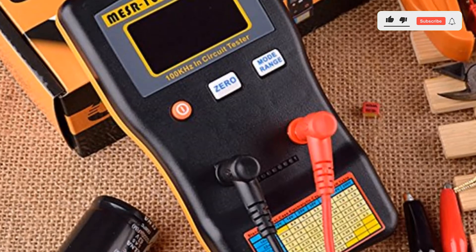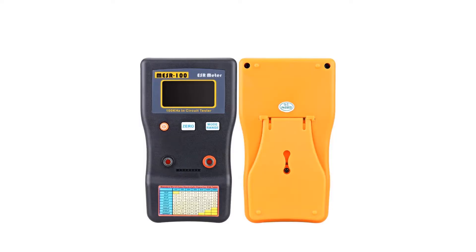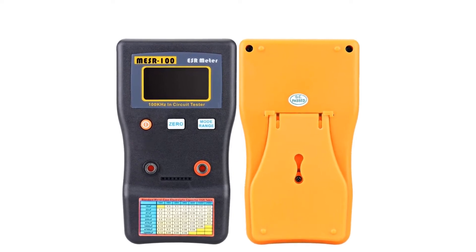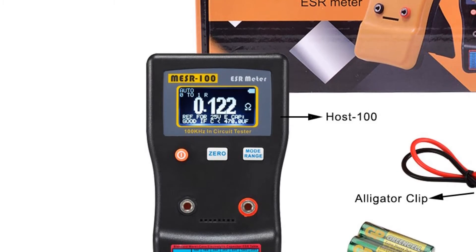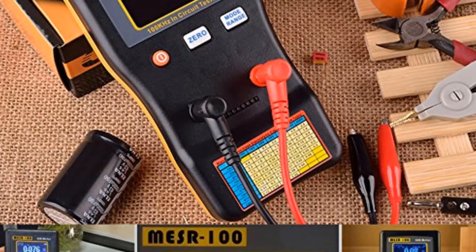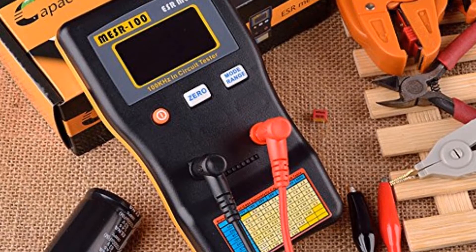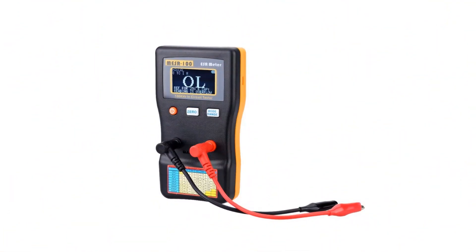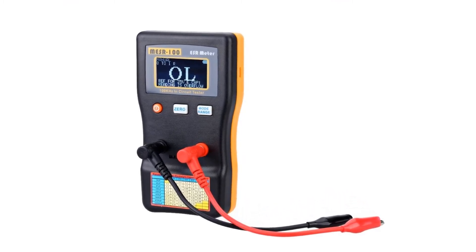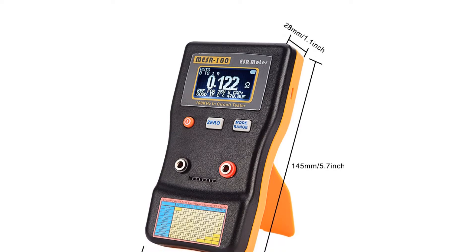Even though it supports multiple and large measurement ranges along with an automatic identification function, you can only use it for resistors and capacitors. Fortunately, you still get handy standard functions like auto-shutdown with this ESR meter. A great thing about this ESR meter is that it uses AA batteries or USB power, which are much better than a 9V battery. Pros: Quite amazing power functions for ease of use and long battery life. Solid build quality with a decent warranty for your peace of mind. High-resolution LCD display with various readings and details. Cons: Only works with resistors and capacitors while working on electrical circuits.